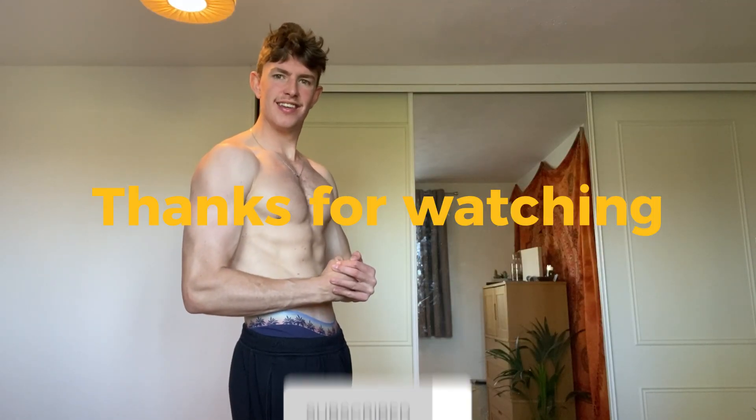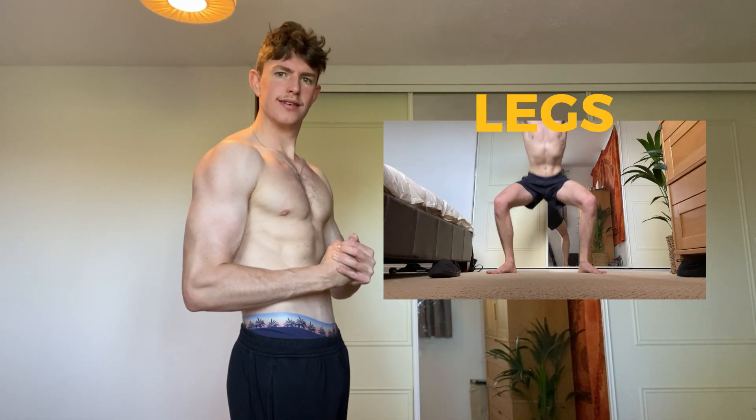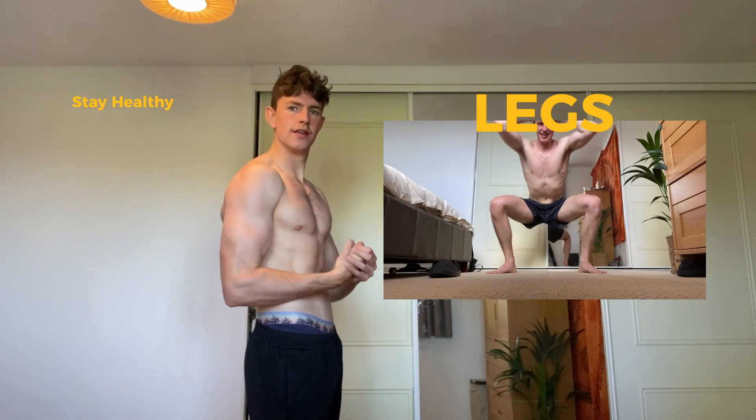Thanks for watching. Subscribe for more. The next video is going to be on legs so look forward to that. Look after your body. Stay healthy. Cheers.